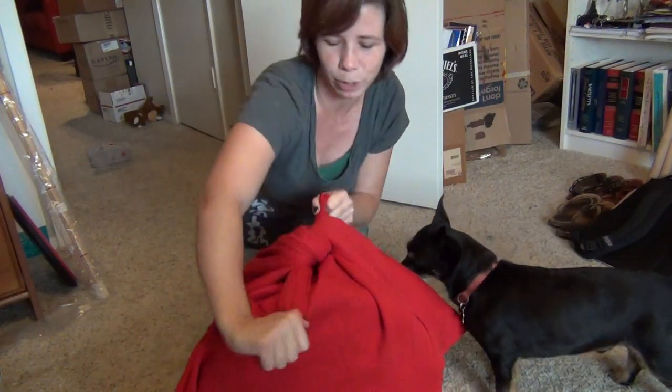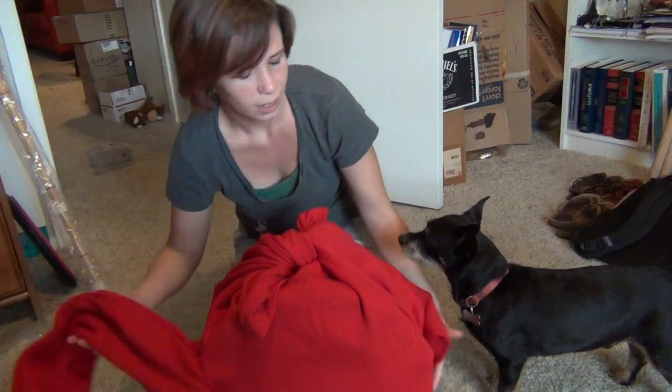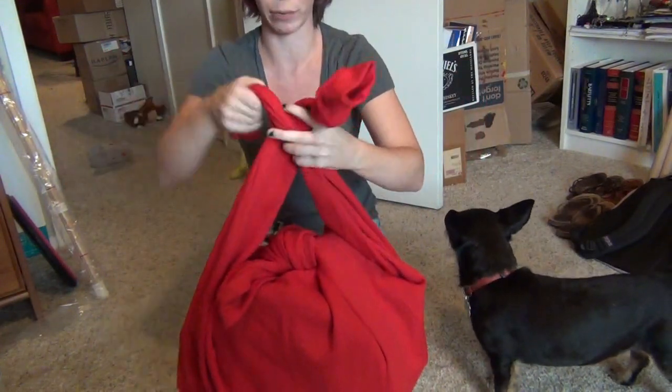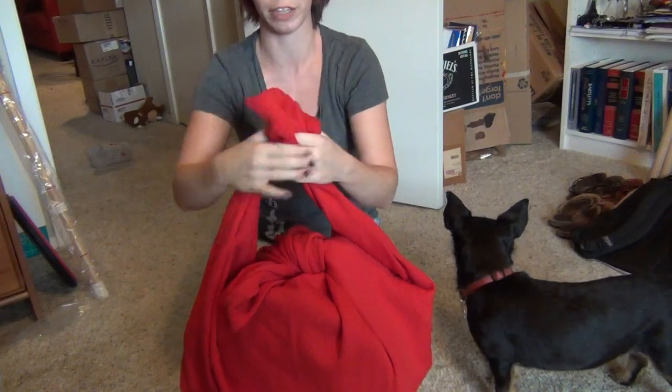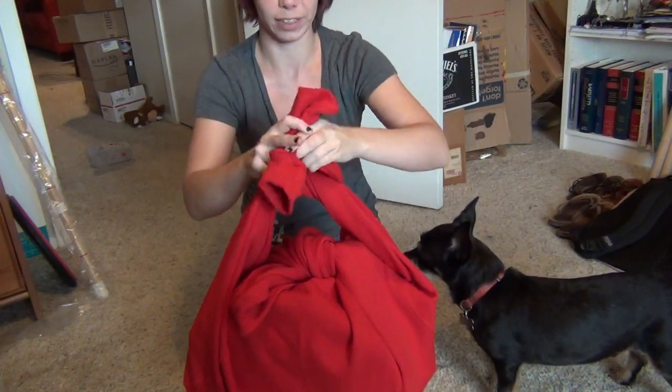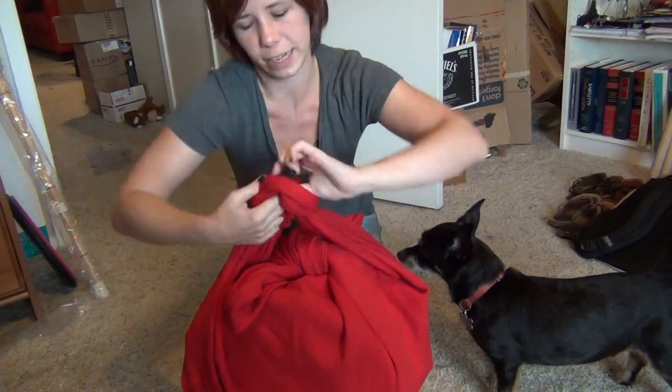Then you just sort of loosely tie the top closed. This isn't going to bear any weight so it doesn't have to be really tight. And then you tie the sleeves together. This one is going to bear weight because it acts like a shoulder strap, so you want to make sure you do it in a square knot — right over left, left over right — so that it stays put.